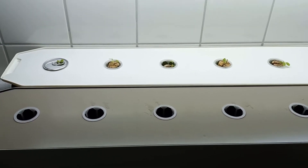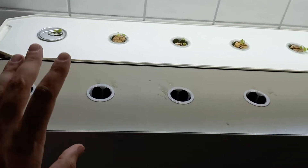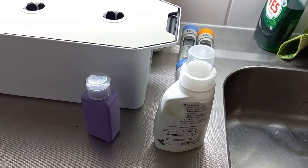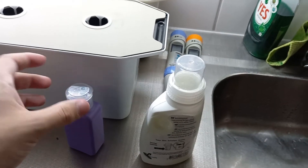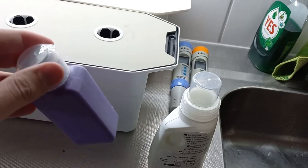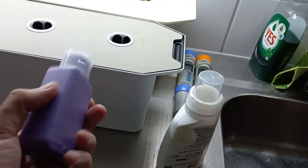You have your seedlings, everything's ready — the next step is to fill this up with water, add the nutrients, mix it all up, add the seedlings, and you're ready to go. As far as nutrients go, personally I would recommend starting with a one-part nutrient solution, meaning all the nutrients are already in the bottle and you just add them to your growing container.